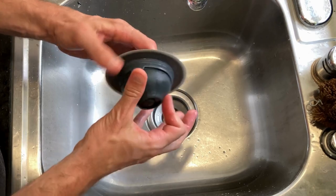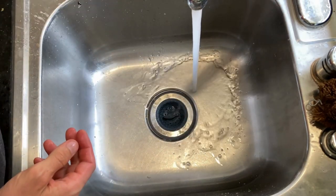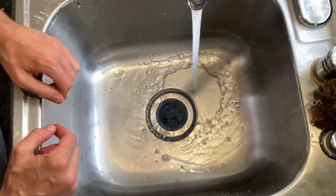Made from durable silicone, the basket flips inside out for quick cleaning. The tough stainless steel construction ensures it can handle loads of dishes without wear.